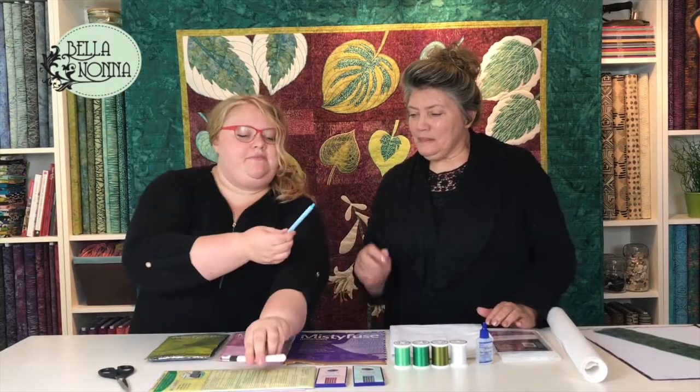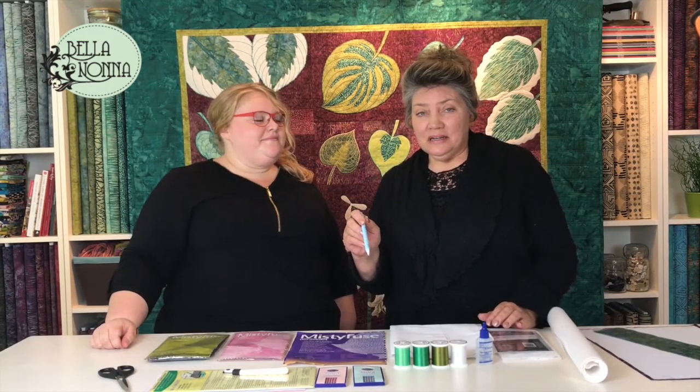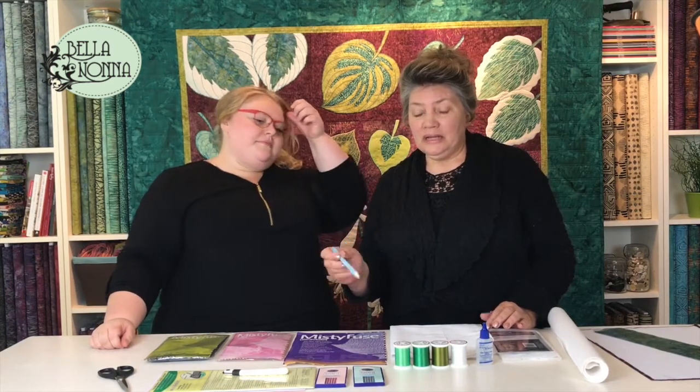Next up we have a chalk pencil. It comes in very handy when maybe your lines haven't come through real clear when you've traced them and you just want to make a little extra mark so you know where you're going. It too washes away.